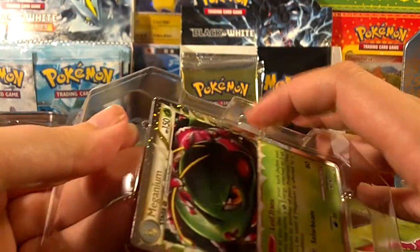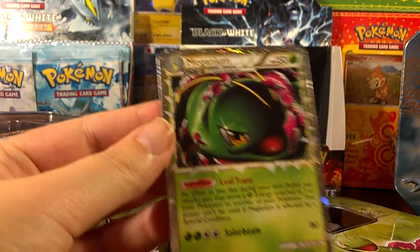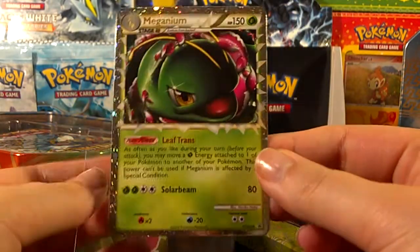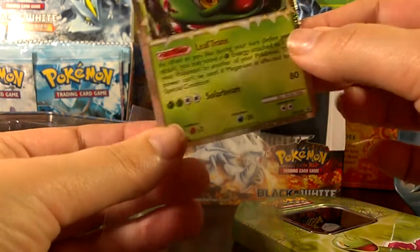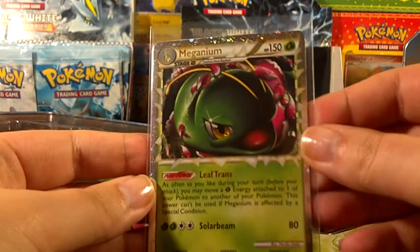Let's see if I can get it out. Gorgeous card — and it doesn't have any imperfections, nothing from actually being in the plastic there. Very nice.